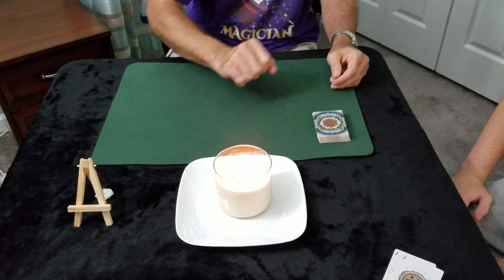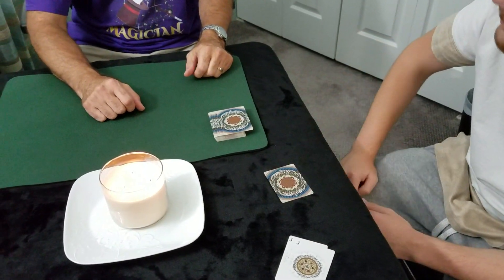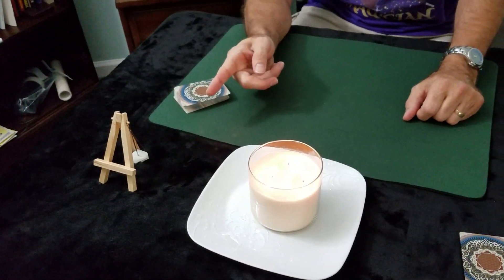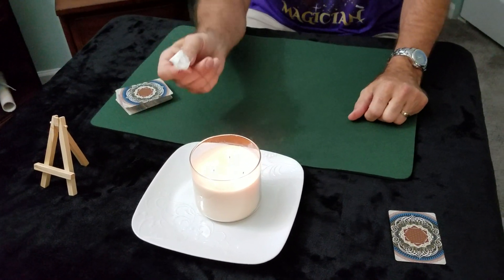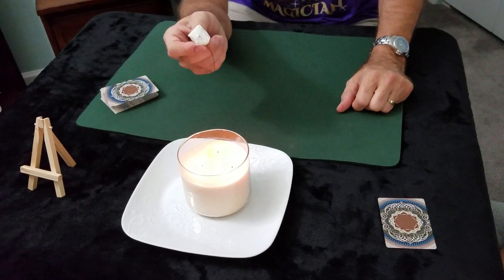Now I want you to take the top card. Don't look at it, just place it over there. Now I'm going to reveal to you right now the card that I have there — this is my prediction from earlier of the card that you're going to select.